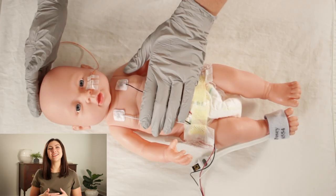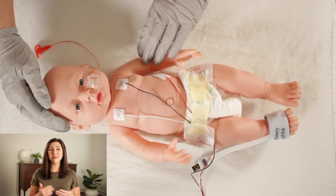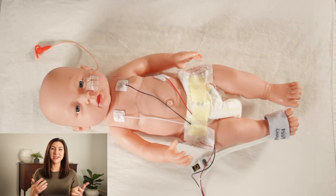Now that we're finished auscultating, we are going to work again in a head-to-toe fashion with the rest of our assessment components. Starting at the head, I feel my patient's fontanelles — their anterior and their posterior. I'm feeling and making sure that they are open, soft, and flat. I am also feeling their suture lines to see if they are separated, approximated, or a little bit overriding.